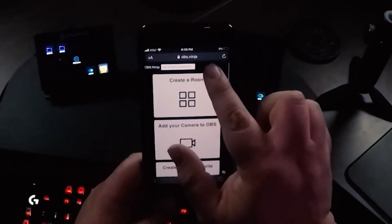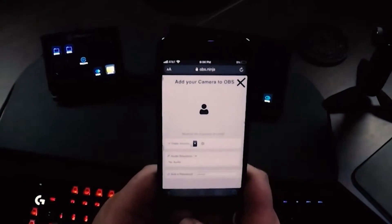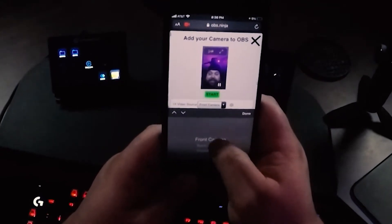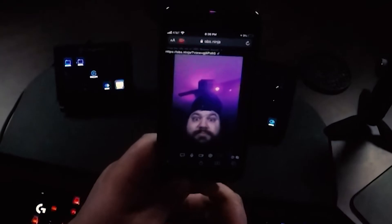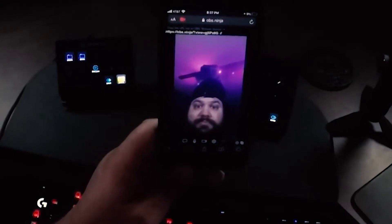Go into the settings that it brings you to and select your camera — you can do it right at the top. For me it's only the front or the back, but you may have more options. Select your audio device, or skip audio if you don't want it — which is probably a pretty good idea. Hit start and you'll see your face. Up at the top it's going to give you a link — you plug that in as a browser source into OBS and you're good to go. It has very, very little delay even though it's wireless. Things like RTMP usually have two to five seconds of delay, so especially if you're going to use a mic that's not on your phone, you'll want that minimal delay, and OBS Ninja is the way to go.